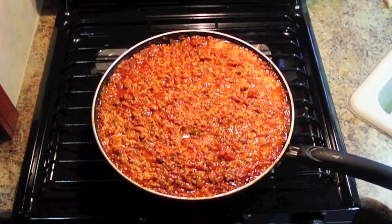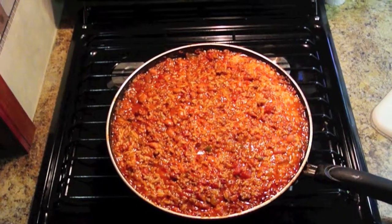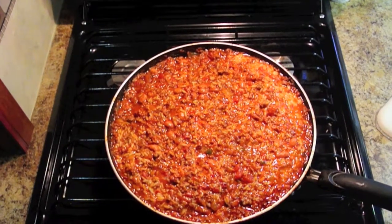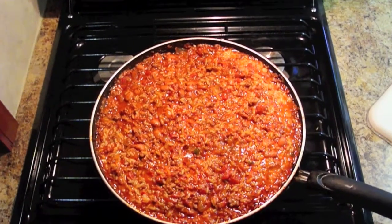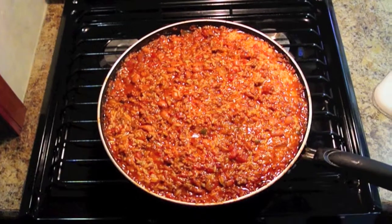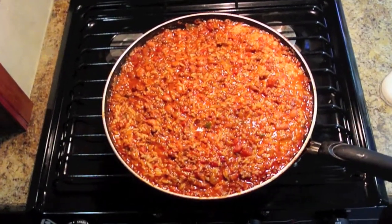After we cooked the Spanish rice, we combined it with everything else. You could probably eat it right from here, but we're going to throw it in our Dutch oven and let it bake for a little while. Now, our Dutch oven is two quarts, and this recipe makes more than two quarts, so you may have a little bit left over.